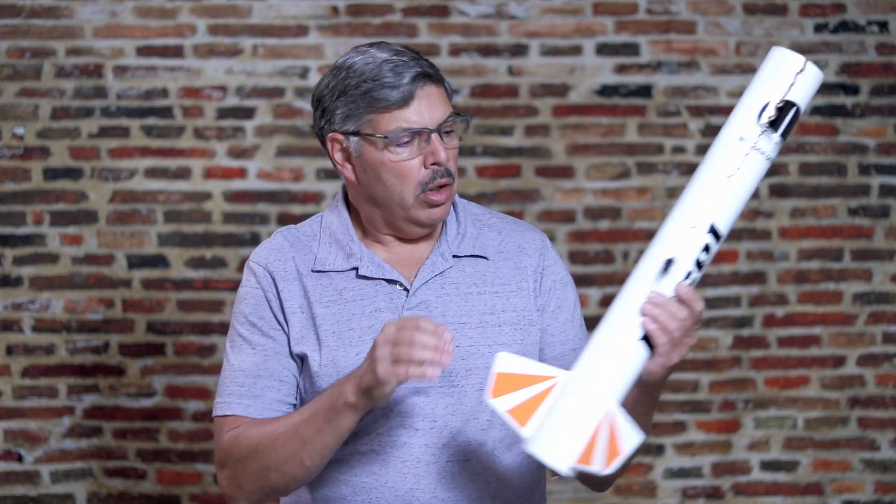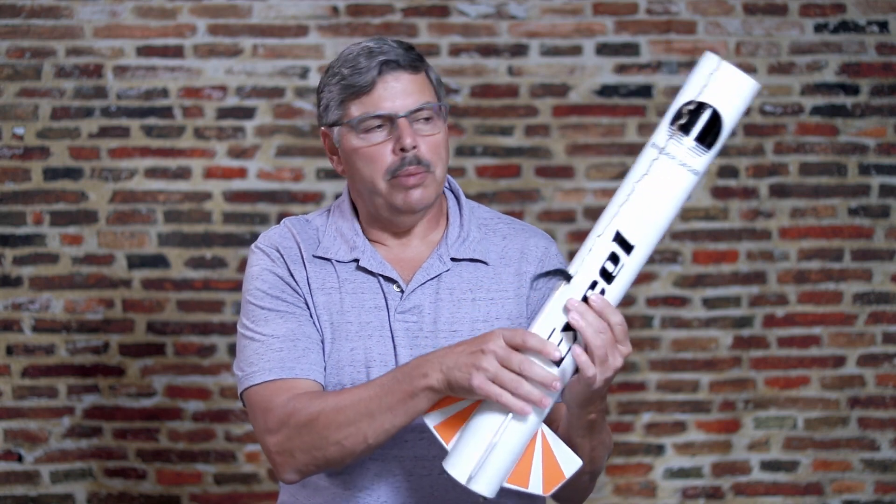If you've been involved in rocketry long enough, then you've probably seen one of these — the dreaded zipper.